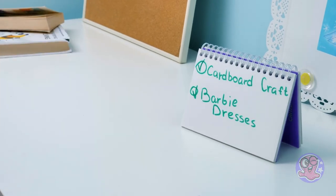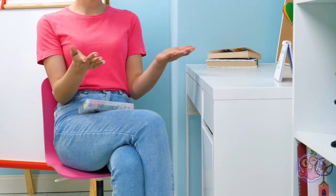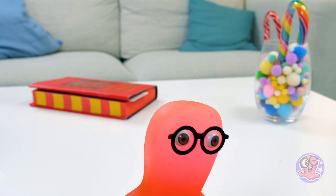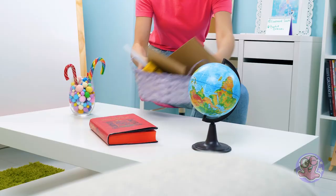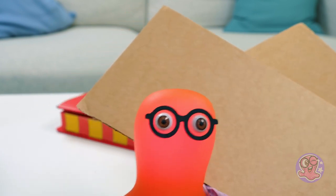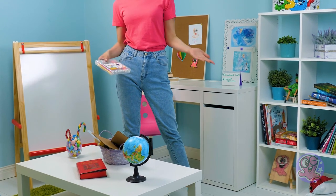Check out the schedule! Whoopsie! Guess I read it upside down, huh? Well, what craft should we pick, then? Yeah, it's a very tough choice! Oh, Sammy, you're being too obvious! I did nothing! Okay, you win! Guys, we're starting all over again!